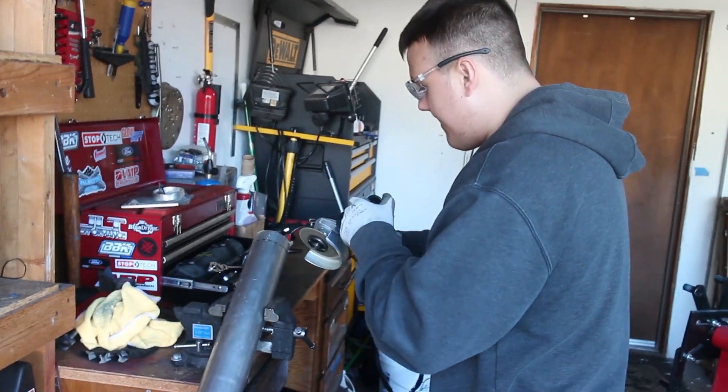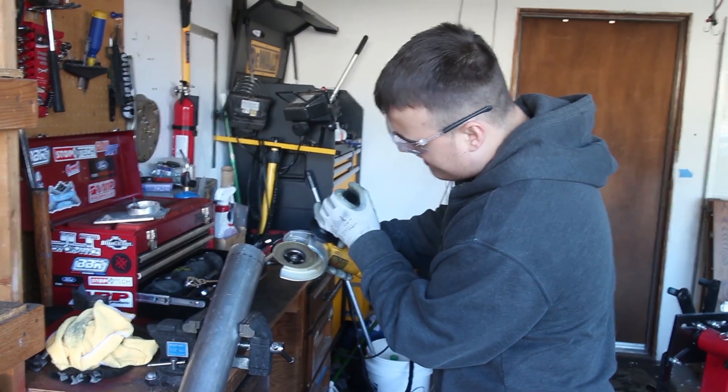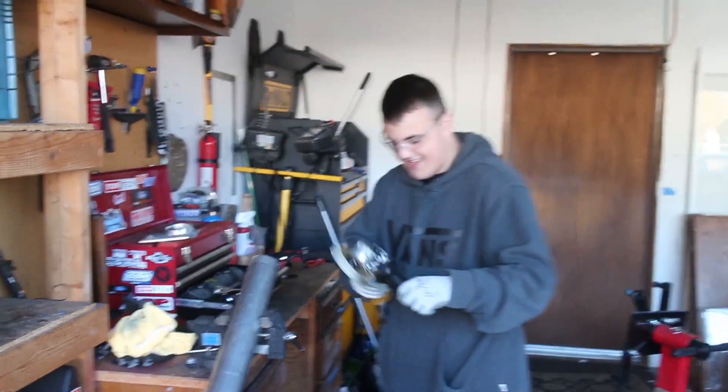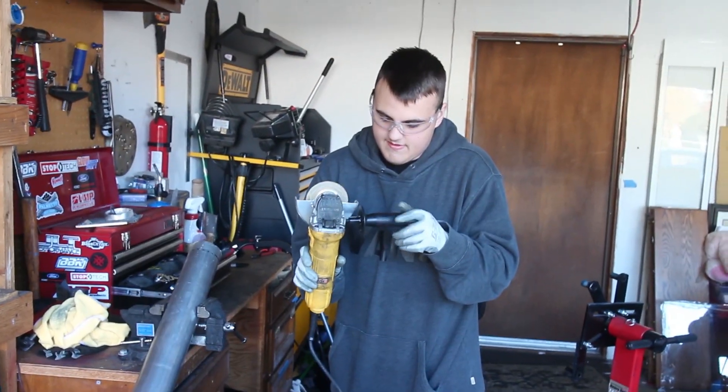You haven't worked on your car in like over a month. It's just been Davis and then me — me for like three weeks, and then you helped last week. I finally started coming back and helping.